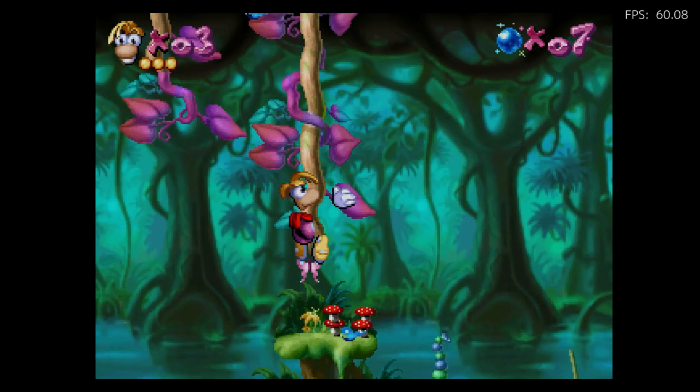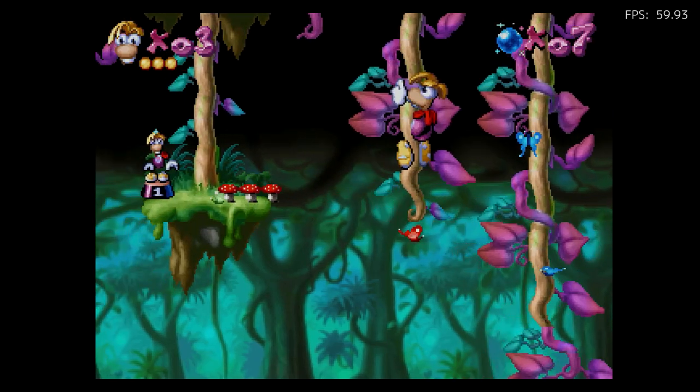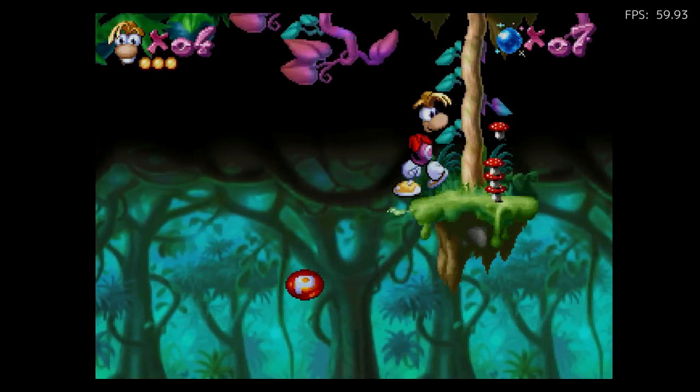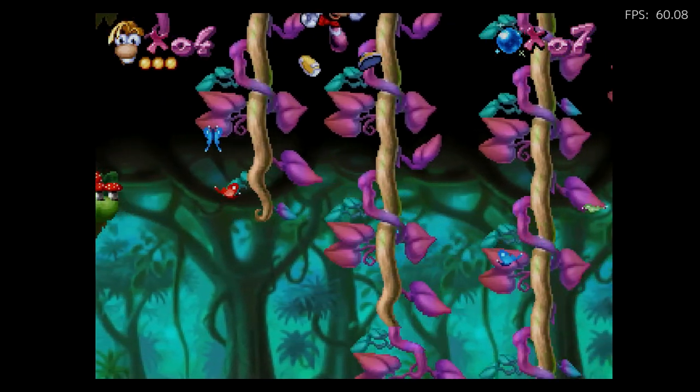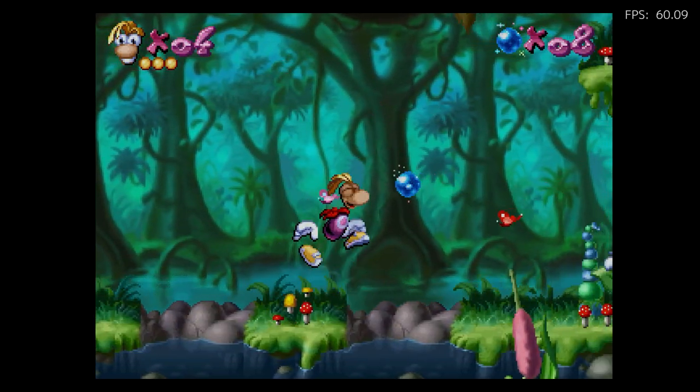It's staying there holding strong. I think Ubisoft did a great job with the Rayman series — they're all kind of unique and they're a lot of fun. I just love the Rayman series, they're so fun.